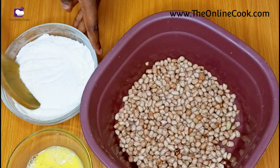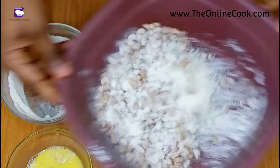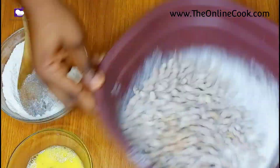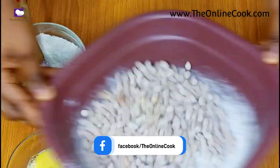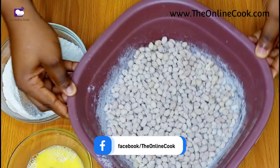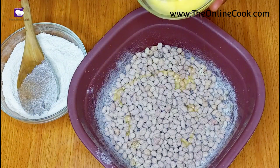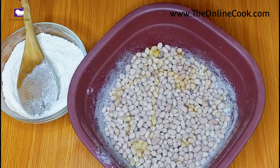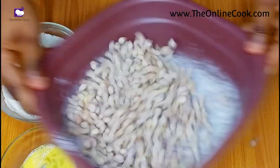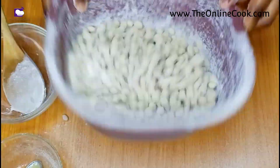Then I'll pour my dry ingredients as lightly as possible and mix again, just to ensure that the dry ingredients stick to the peanuts. Continue — spread the wet ingredients, then put the dry ingredients, mix and coat, and do this for as long as you think you need to so that the peanut is properly coated.